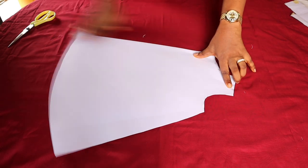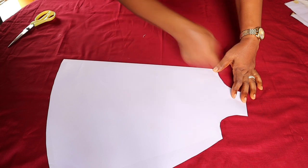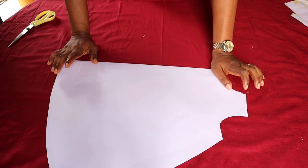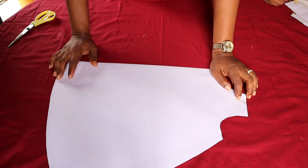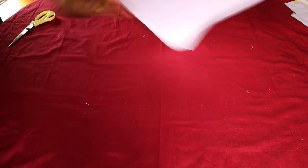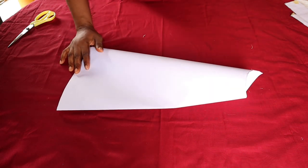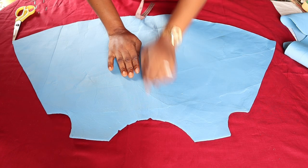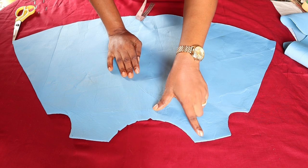For the zipper, all you need to do is place this on your fabric as it is, add your 1 inch this way, and cut out exactly as it is. For the back neckline it should be half an inch, because we are going to be adding a band or collar to the neckline. So just follow the same process. I'll go ahead and place this on my fabric and cut so we can pleat.